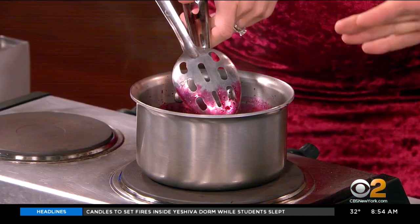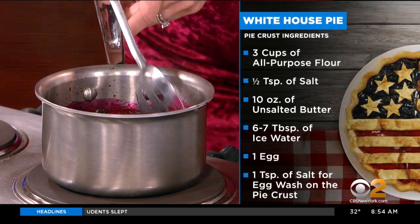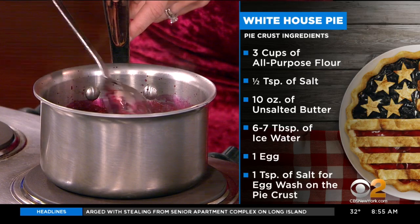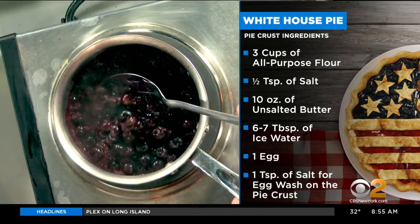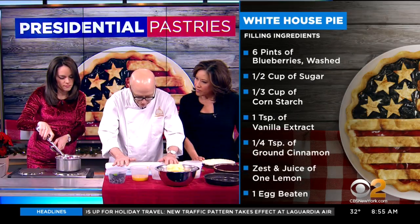I don't cook all the berries — I cook half of them, and then you see we just put those in fresh, and then we'll turn off the heat. That way you get a fresher, more natural flavor, and also it doesn't turn into just totally liquid. You have the natural juices there that hold the berry in place.